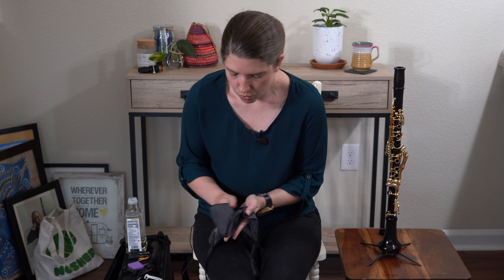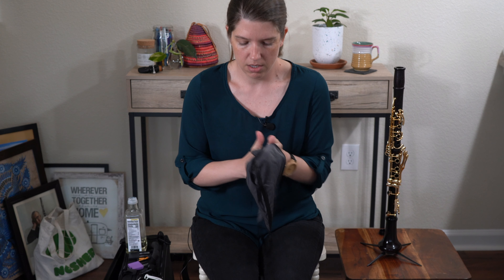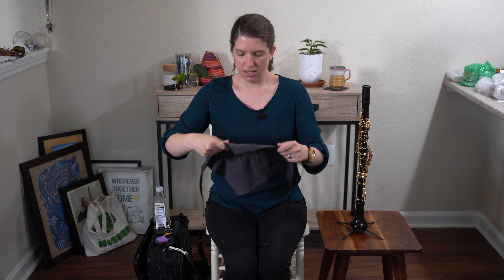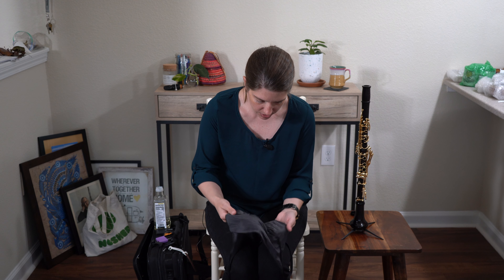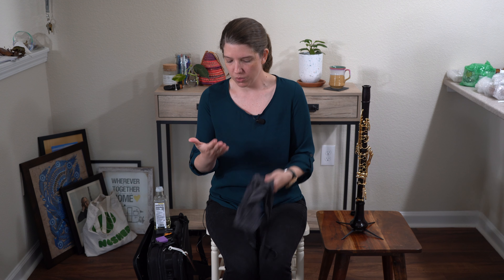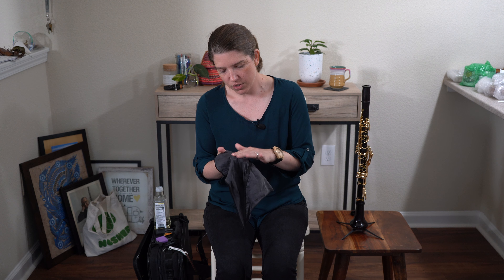Then I'll actually rub it around on my swab. Once it's nicely coated all over your swab, it's not going to have a shiny sheen to it when there's oil on it. But if you can, test a spot on your hand — if you just feel a little bit of it, that's plenty.